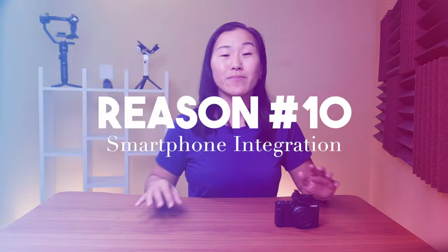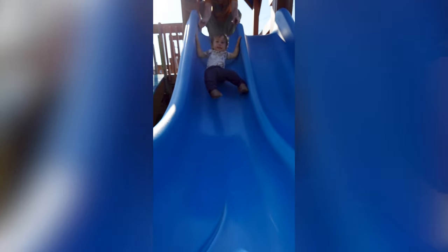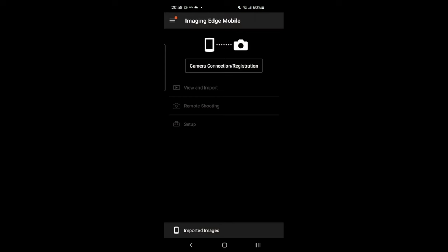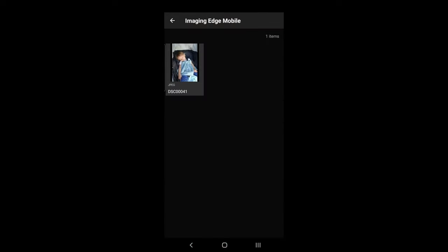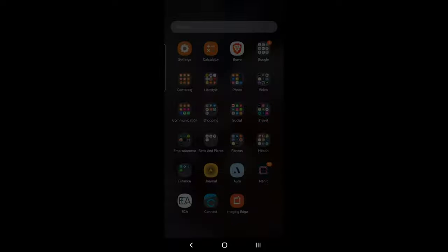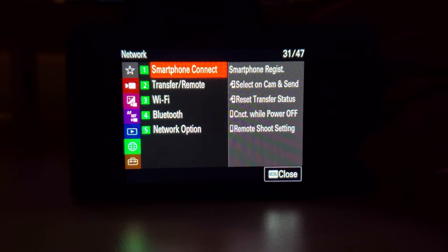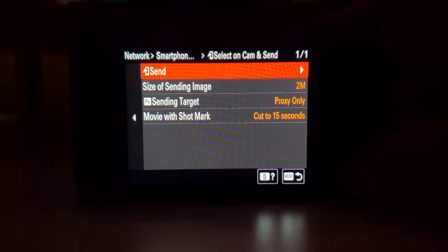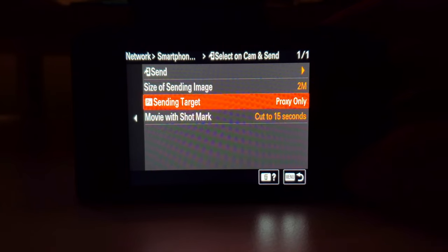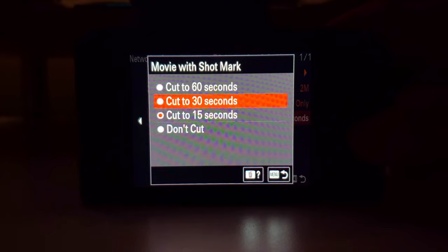The final great feature about the ZV-1F is its integration with smartphones, because most of us want to send those clips directly to social media from the camera. The Sony Imaging Edge mobile app lets you control the camera remotely, as well as preview and download any content you've already shot. But the best new feature on the ZV-1F is Shot Mark, which lets you cut down your video to 15, 30, or 60 second increments to expedite editing and getting that video off your camera and onto your smartphone.